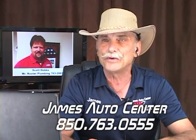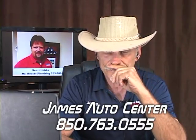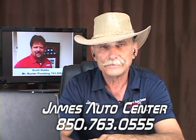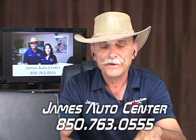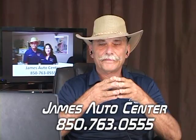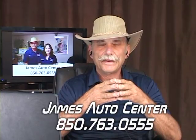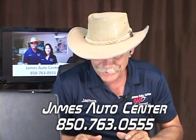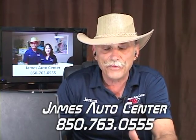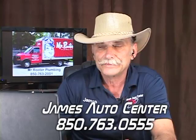Wayne is calling with a diesel question. He has a 3500 Dodge Cummins and a John Deere tractor. They're both diesels — that's about the only thing that's the same. His Cummins is a 2018, so it has DEF — diesel exhaust fluid, or what some people call muffler juice. He hasn't had it get low enough to cut back power yet.